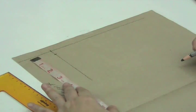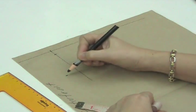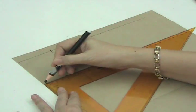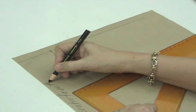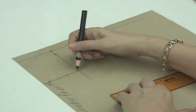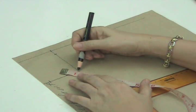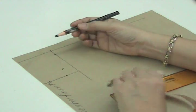Now we will lay the tip of the tape measure on the guideline until 3 inches or 7.6 centimeters. We mark this. Then we will square this outwards, and we will go in 1.5 of an inch or 1.3 centimeters. We mark this. Now from this corner, we will go up 1 inch or 2.5 centimeters on a diagonal manner. We mark this.